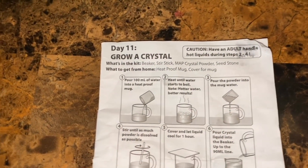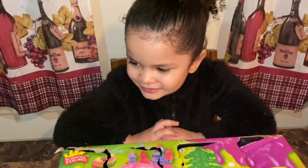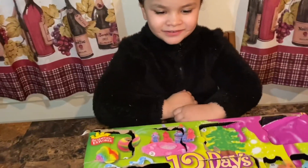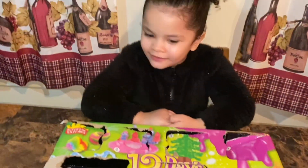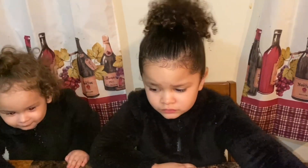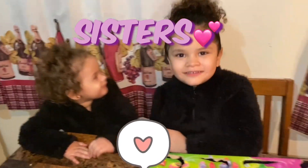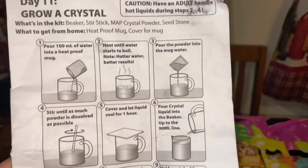Hi, Scarlett! Today we're going to grow a crystal. Her name is Scarlett. Scarlett loves science now. That's right, Scarlett does love science. Tomorrow we'll do that together, me and you, okay? So we're going to grow a crystal.